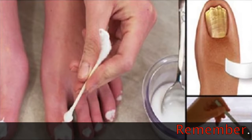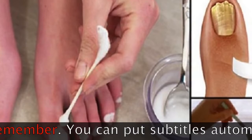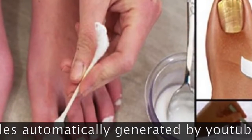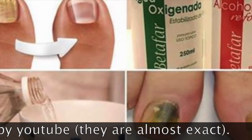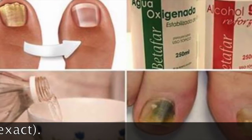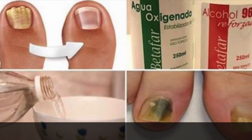They call it the fungal killer — to kill nail fungus in one pass. Nail fungus can become a problem that is difficult to solve, and to prevent the proliferation of fungi it is very important to keep the nail area dry and neat, as moisture promotes its appearance and development.